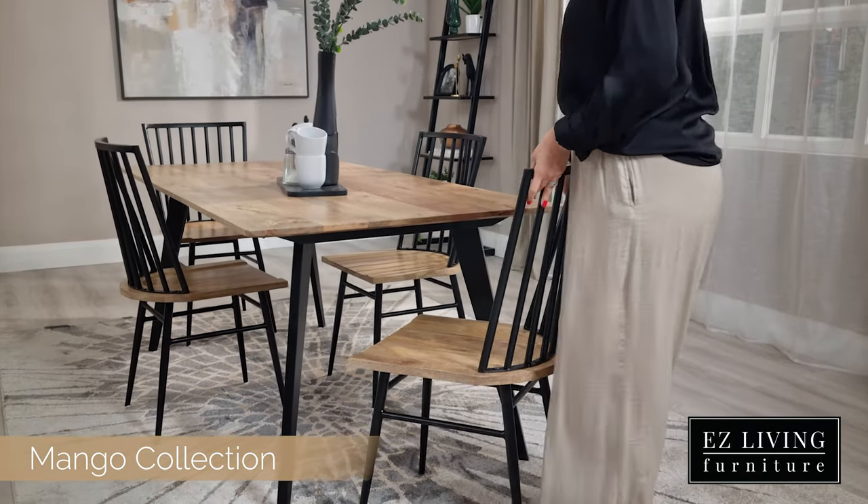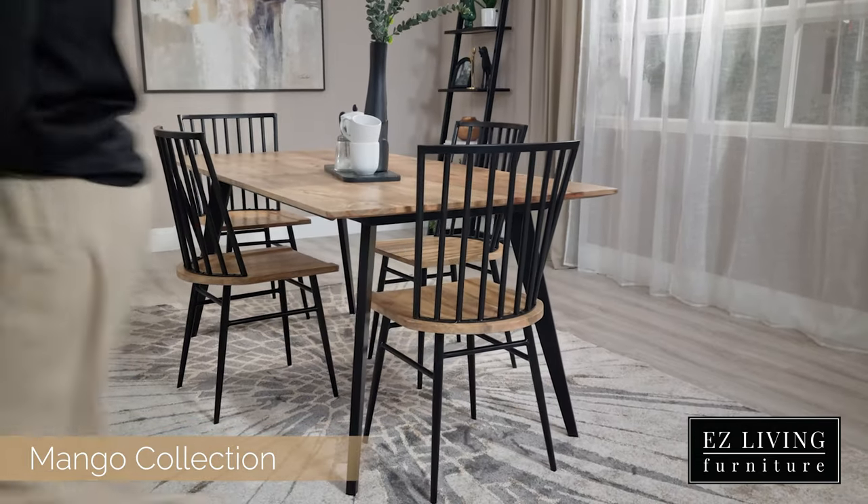Hi, I'm Ola from EasyLiver Furniture and this is the Mango Living and Dining range. In the Mango Living range we will find four types of coffee tables and two types of display units, and in the dining range we'll find a fixed dining table available in two sizes and a dining chair to match. The complete Mango range is a stunning mix of contemporary and rustic design.